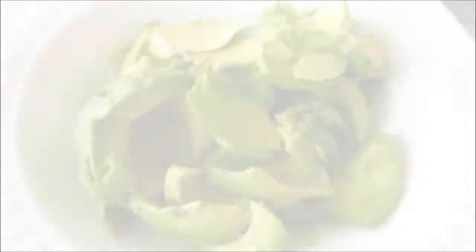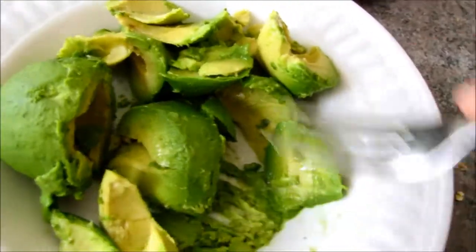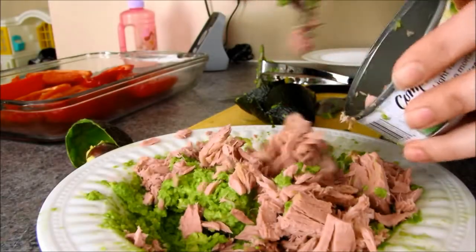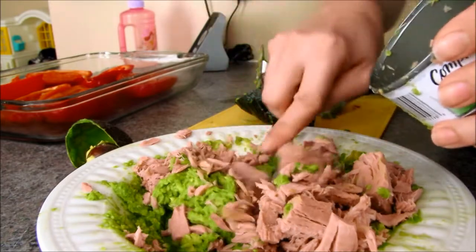Cut your avocados, then you're going to want to mash them up real good. Once you've done that, put in the tuna and mix it all up together.